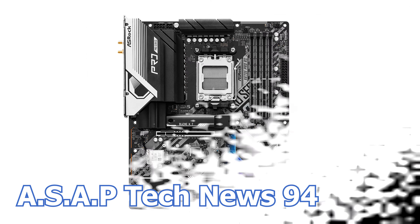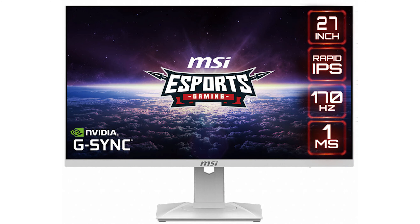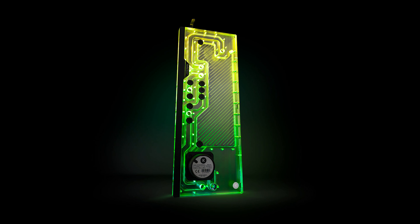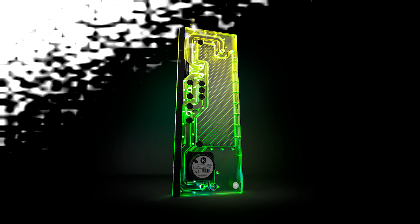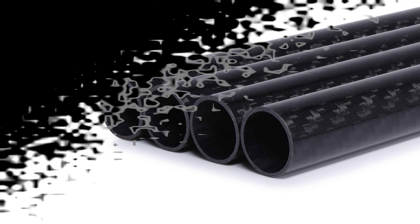In the 94th episode of the ASCP Tech News, we talk about the new Asus X670E Pro RS motherboard, MSI launches a new 27-inch all-white gaming monitor, EK Waterblocks launches a new distribution plate for the Fractal Design XL cases, and Alphacool launches carbon fiber made water cooling tubes.